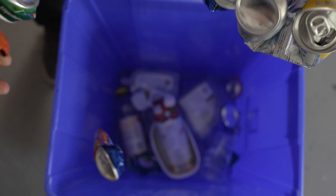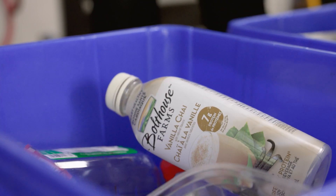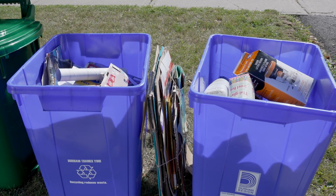Crush your cans and place them in the containers blue box. Make sure you empty and rinse all containers before putting them in the blue box. Place the containers loose in the blue box — recyclables in plastic bags will not be collected. Please do not overfill your blue boxes and keep materials below the rim.